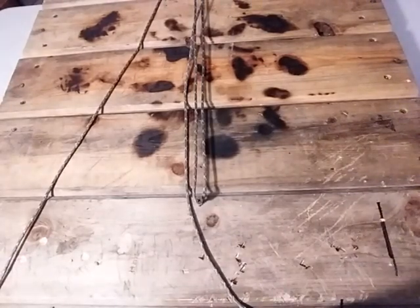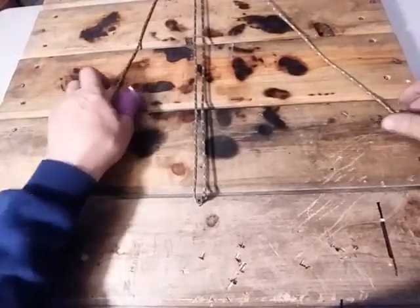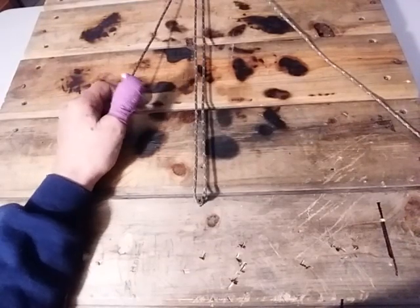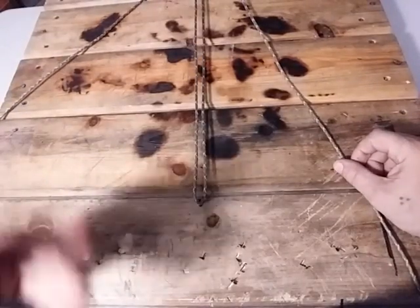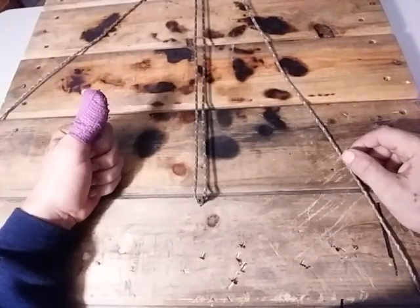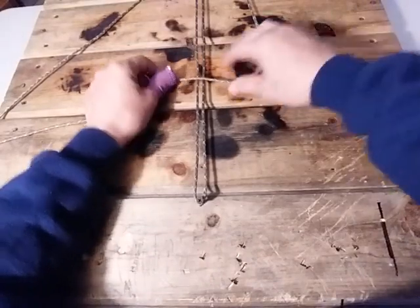You're going to have to bear with me just a little bit because working on another project I thought it would be cool to take off the end of my thumb — so I'm dealing with some stitches over here. Just give me a little patience. The first knot I'm going to show you is the knot that actually goes on the handle. There are two different knots: one that goes on the handle and then one that comes off the handle and attaches to the striker.